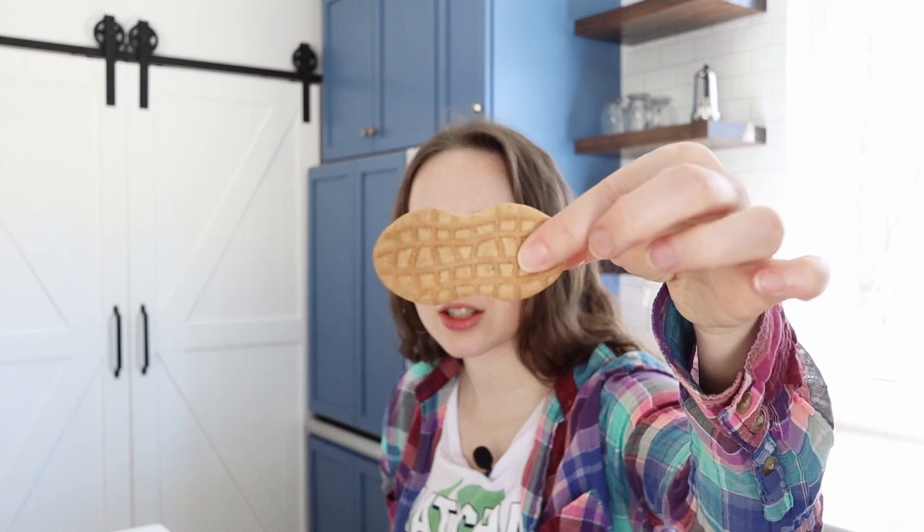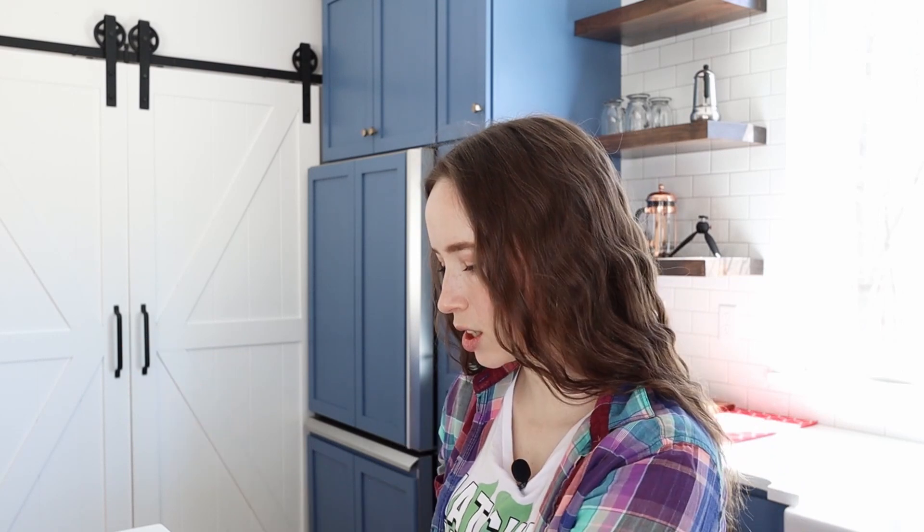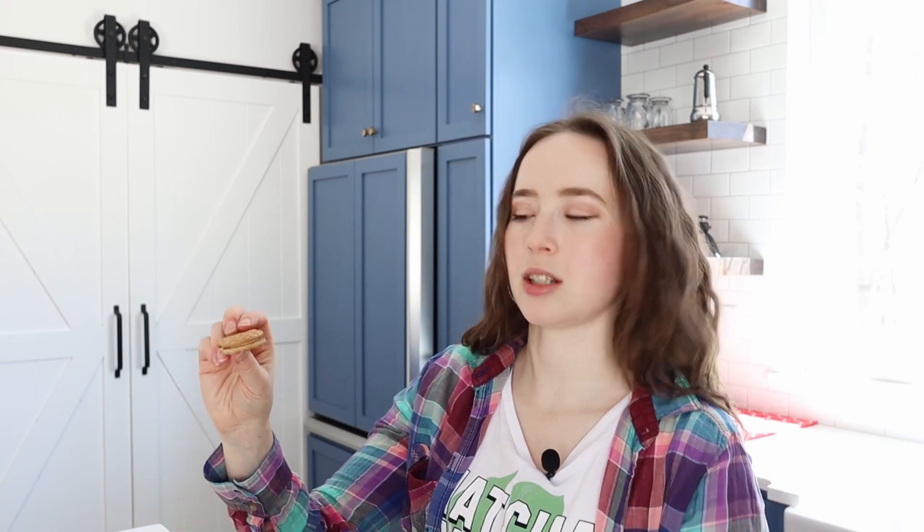Peanut butter tastes amazing on its own. So they're peanut shaped, and there's like a sandwich of peanut butter between two cookies — made with real peanut butter. Peanut butter sandwich cookies. Yeah, so I guess they're cookies. All right, let's give it a try.